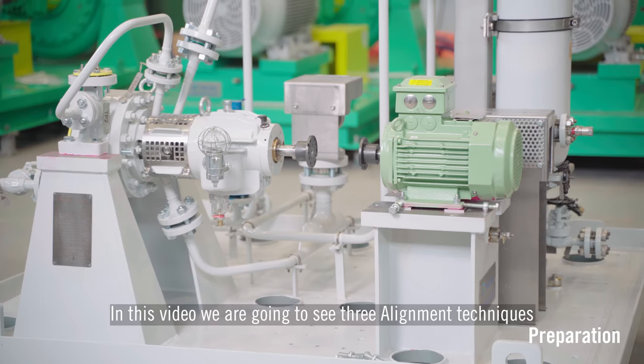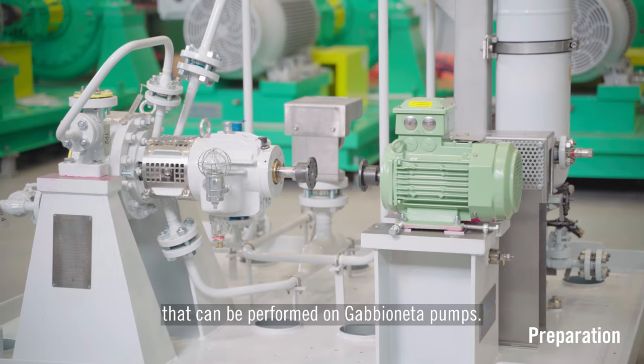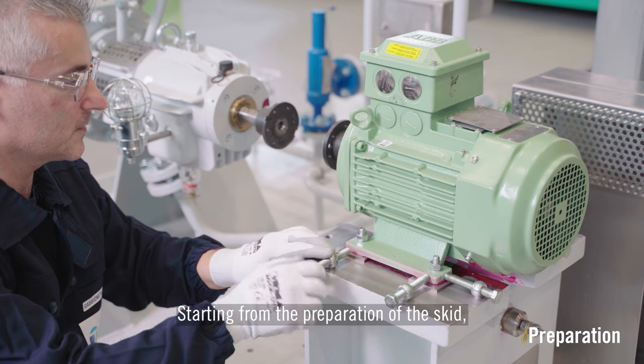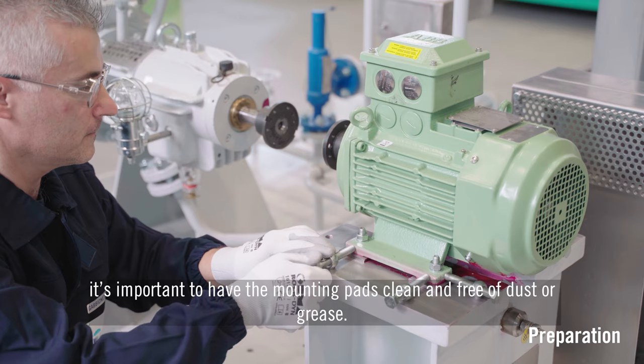In this video we are going to see three alignment techniques that can be performed on gabioneta pumps. Starting from the preparation of the skid, it's important to have the mounting pads clean and free of dust or grease.